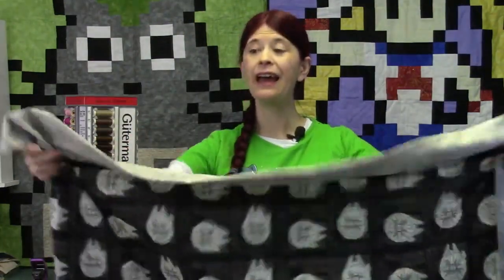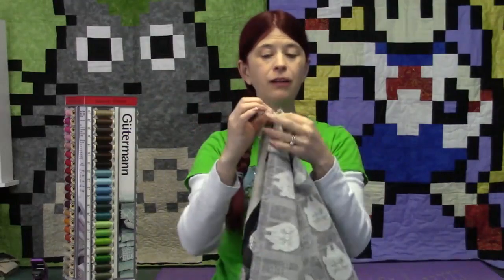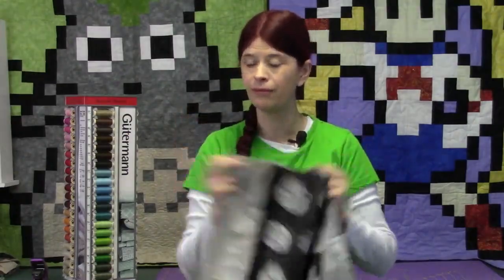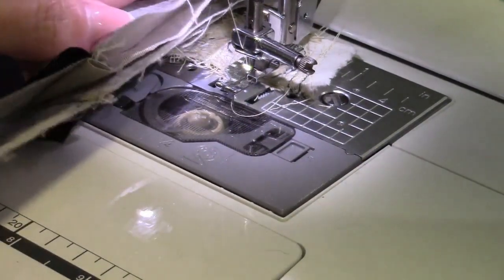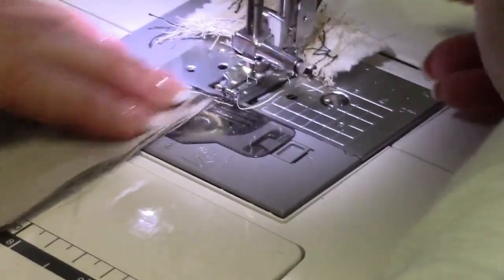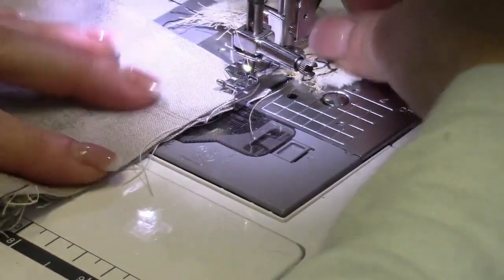Step number one: we are taking our pillowcase made using the burrito method and we are going to sew it wrong side to wrong side. Normally you sew right side to right side, but in this case step number one we're sewing it wrong side to wrong side. So I'll show you how that's done. Wrong side to wrong side — I want to line everything up. I'm not using any pins. I'm using my lead fabric that we learned how to do in our chain piecing video.